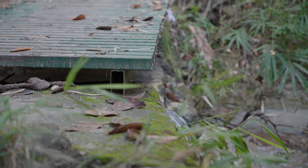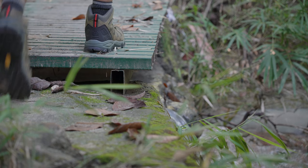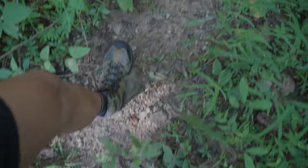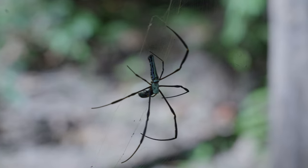Making boots is not rocket science in 2023, and I would not expect a huge difference in build quality between this and a $150–$200 boot. There will obviously be some differences, but I don't know if it's enough to justify that big of a price jump.